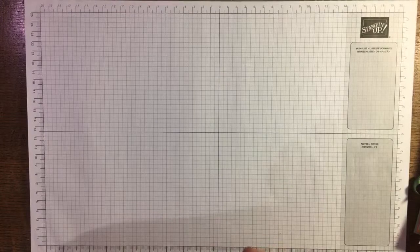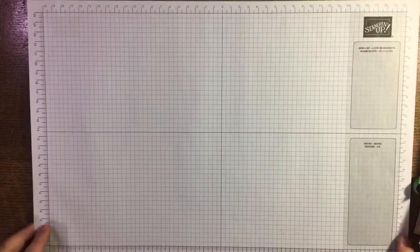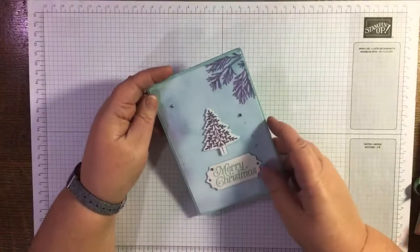I thought I would share them with you and show you the swap card I made for my Corrie Paper Crafts team — that's Karen McDonald's team, she's my team leader. We had a swap in that team, so I'm going to show you the card I made for that and then recreate it. Some of these cards are from that swap.